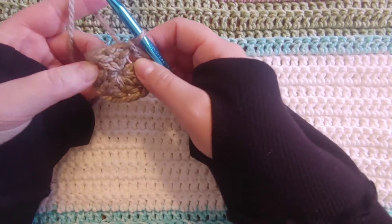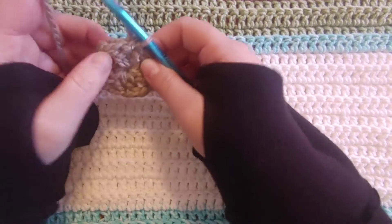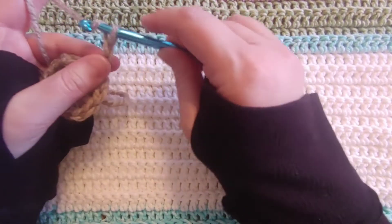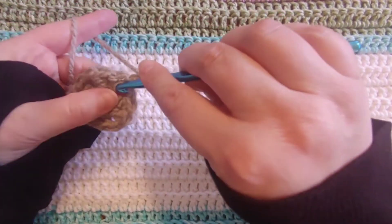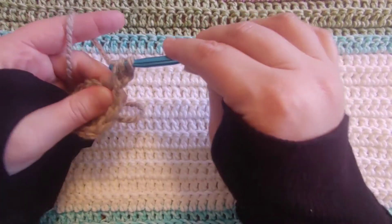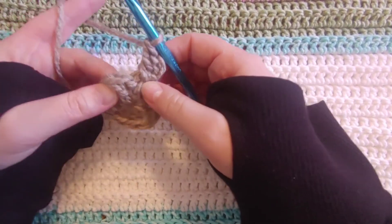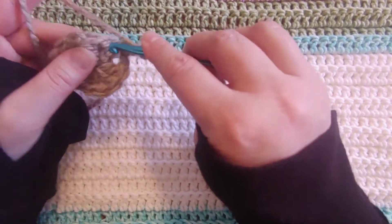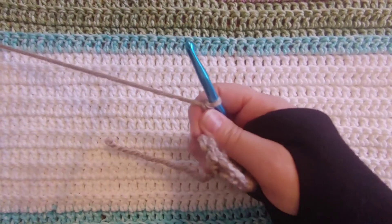So for our second row, which we can go ahead and start from here — one way that we can do the corners is to start in. This is going to be the second half of that corner stitch. So we're going to chain three, yarn over, and go into the chain space. And we're going to do another double crochet — that's going to be part of the next corner stitch. So there's our part of the corner stitch. Then we're just going to go right into the next stitch — no chain — and go ahead and do another double crochet into these two stitches.